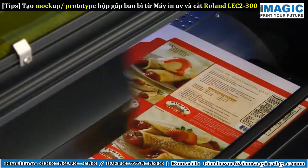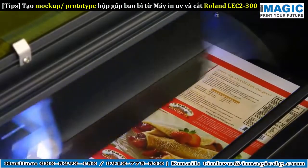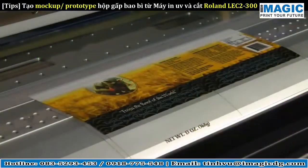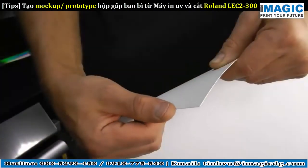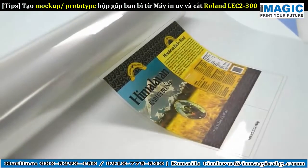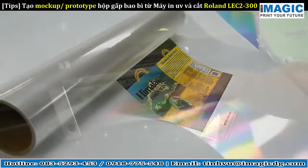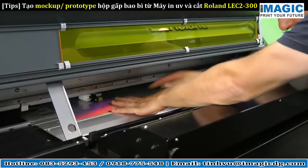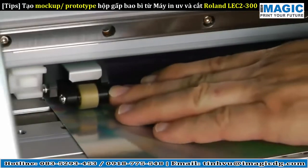The LEC prints on a wide variety of packaging substrates, including paperboard, metallic foils and mylar, clear film, and even materials up to 1mm thick. Rolls of media can be loaded for longer production runs. For this prototype, we're using Amagic's 14-point holographic rainbow paperboard, which is fed into the printer for production.